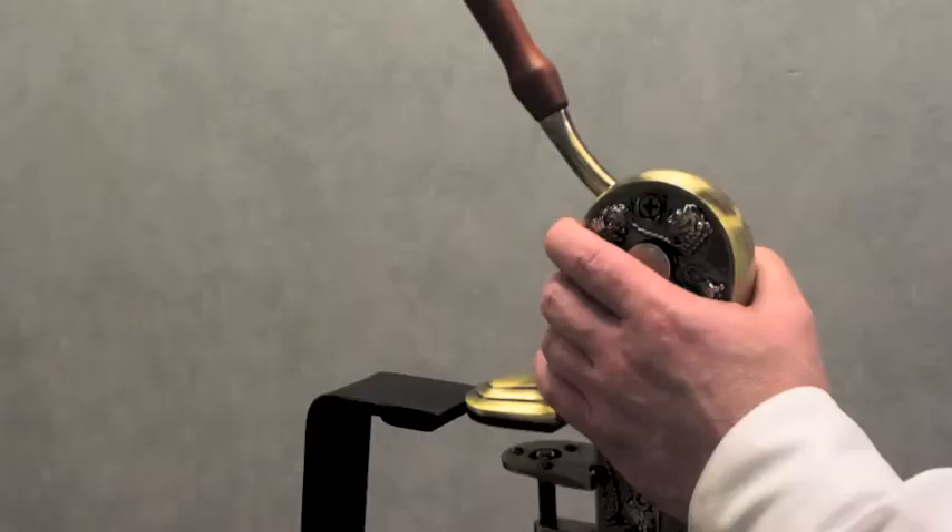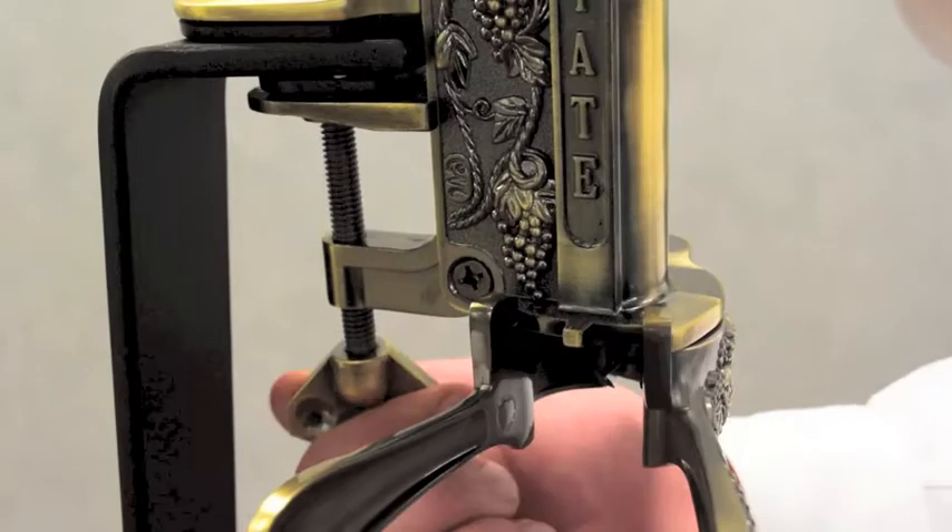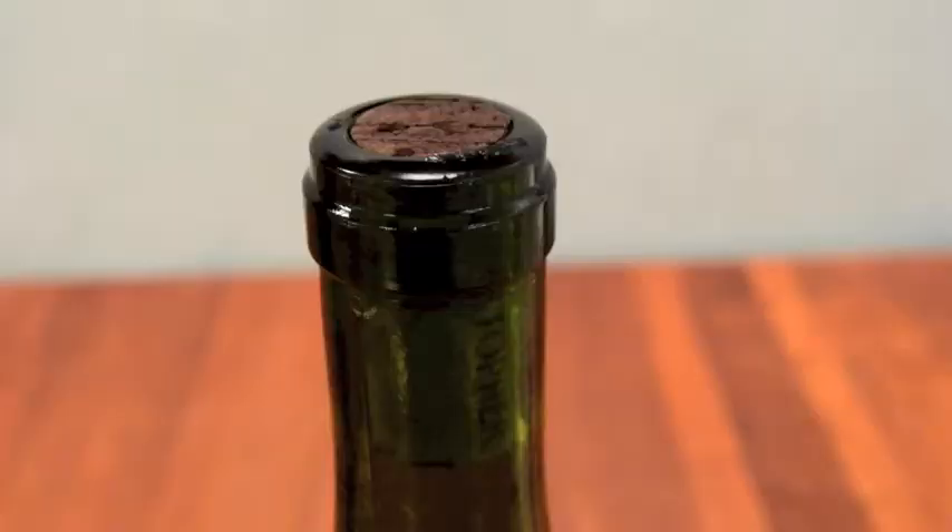Check connections on the main corkscrew to ensure they are tight, then slide the corkscrew onto the top of the stand and tighten its clamp until secure.